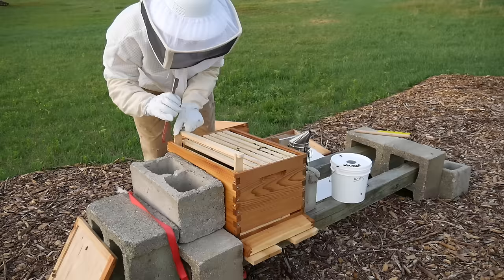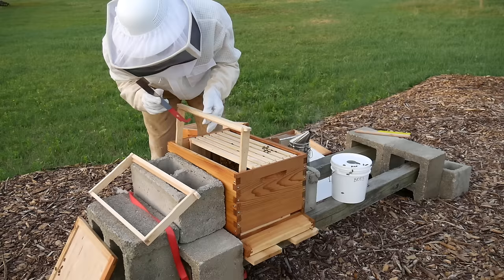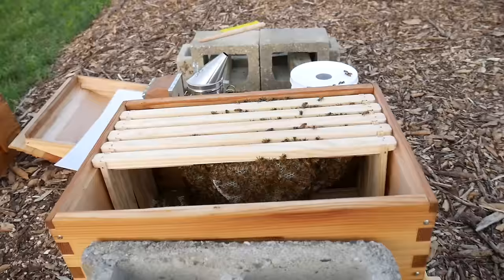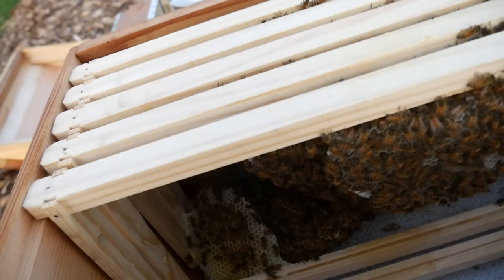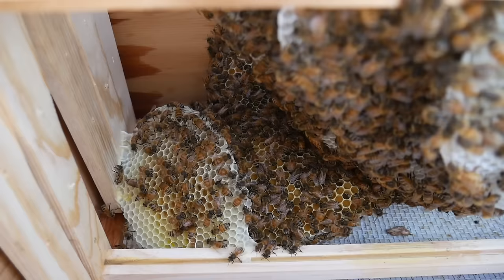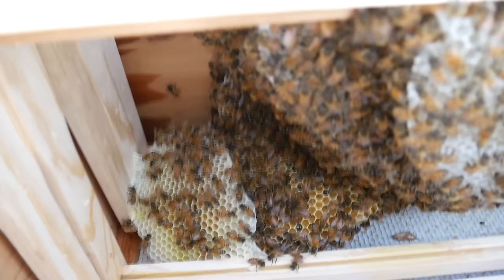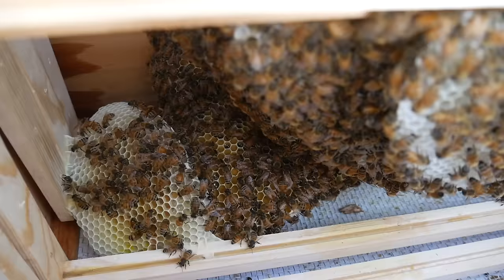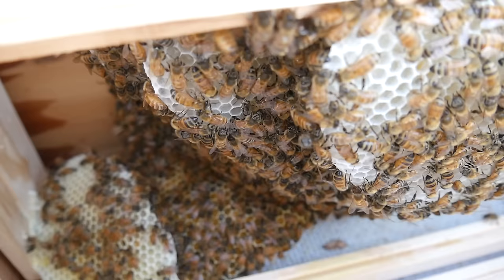The wind just picked up. Alright, there's definitely more comb in here. So that is the comb that broke off last week, and I'm going to take that out today because it seems to be messing with the other comb they're working on — that has to come out. Oh yeah, I made a mistake putting that back in there.